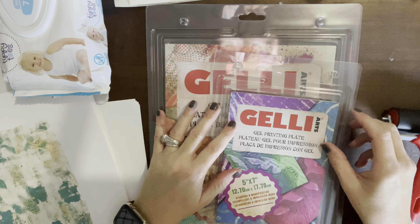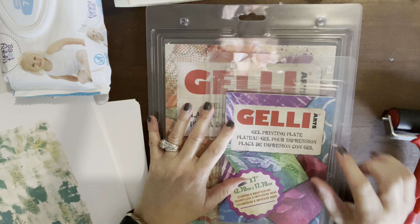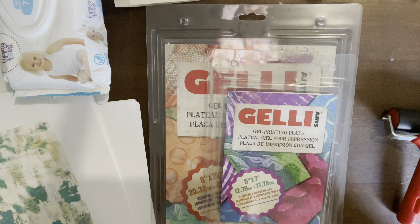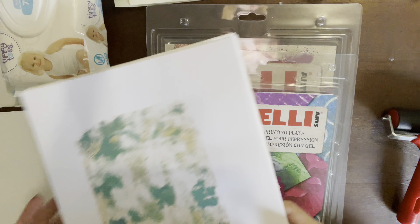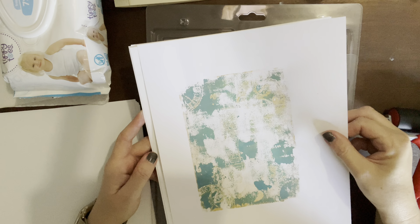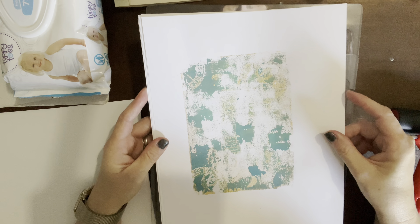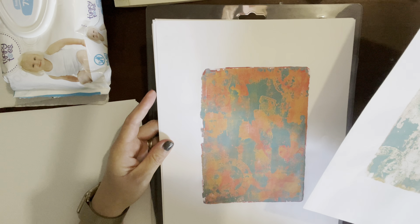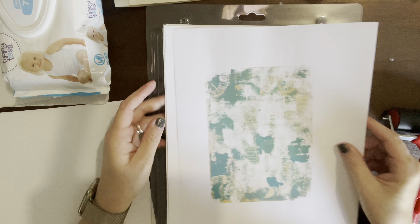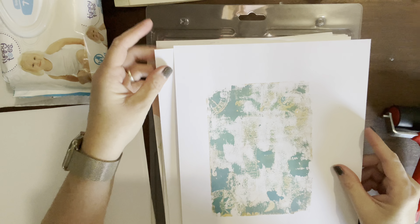Hi friends, thank you so much for joining me today. I wanted to share with you these jelly plates — they're called gel printing plates. A good friend of mine who is an artist introduced me to these. They're really fun, something I thought would be neat to add to your journals, whether as pages or for collage. She also has stencils and stamps you can use with these, and these were two of my favorites.